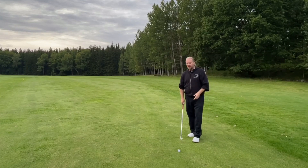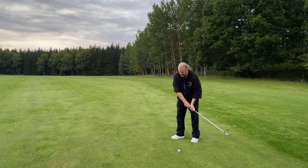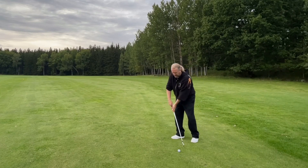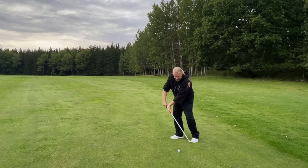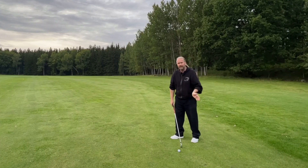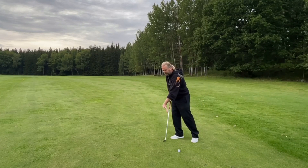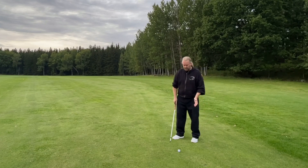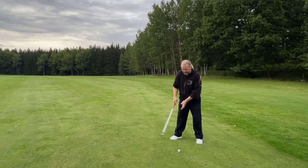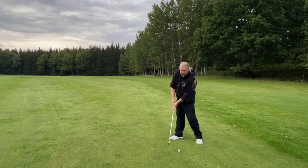You can start with a wedge, just hitting very short golf shots. Feel the difference between this and this. Find the point here, push, and you will end up having a club looking like this. You can also see that my body is moving differently. If I want to push to a point here, my body is moving forward and yours will too. If I want to push to a point over here, it's still down but I'm not moving as much.